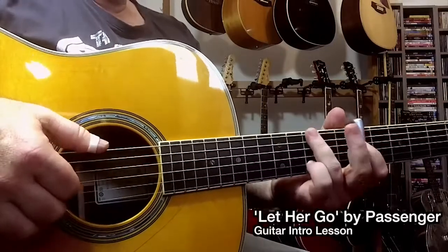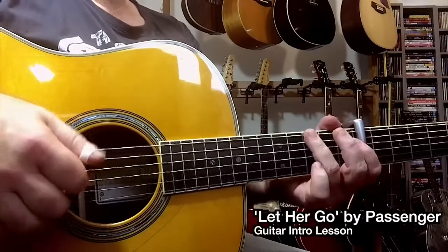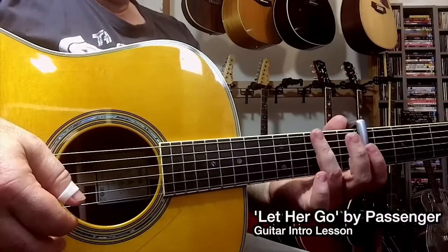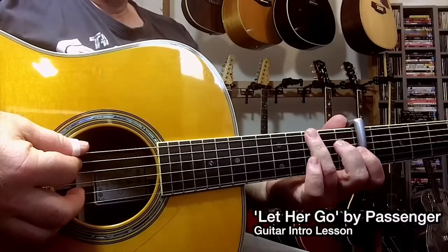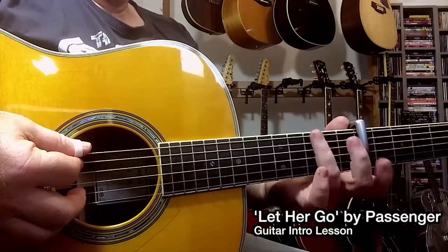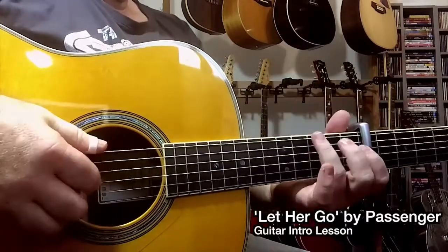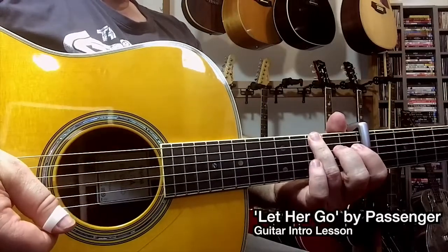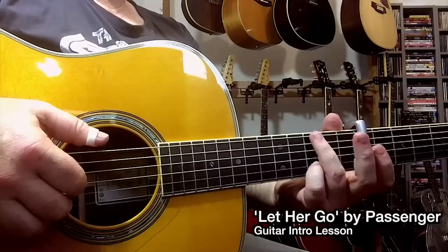The next chord is a G, or a variation on a G. To play that, I place my ring finger on string 6, fret 3 — remember this is relative to the capo — and I'm going to put my pinky on string 2 at fret 3.